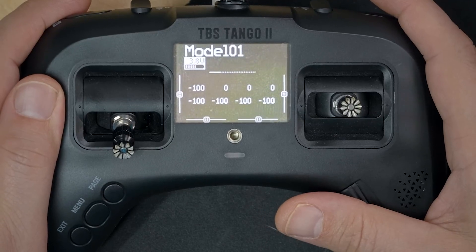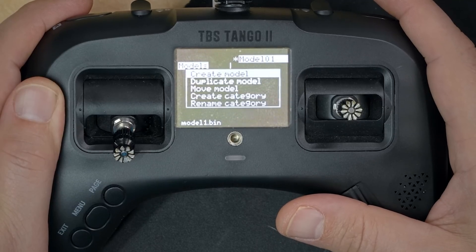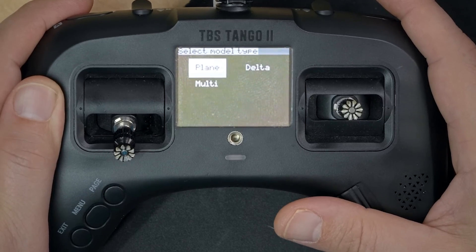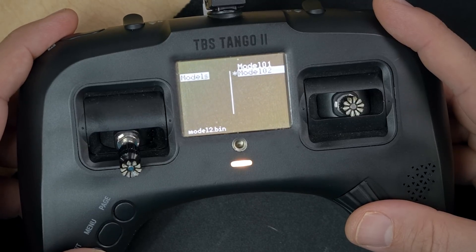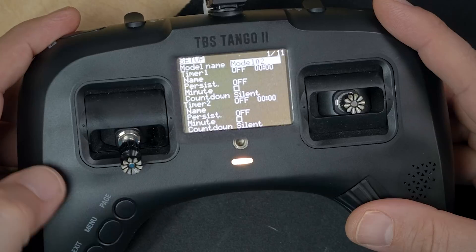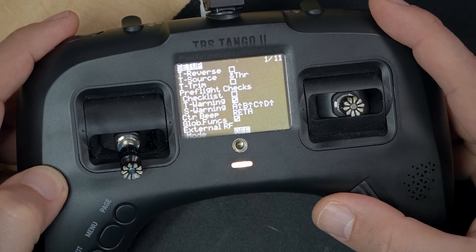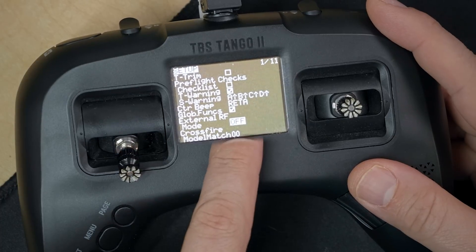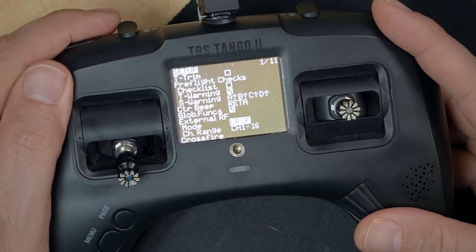Once the module is installed, power up the radio and set up a model. Long press the jog wheel and click on Model Select, then long press again and select Create Model. I'm going to hit Exit and back out of the wizard — I like to set it up manually. Now that I've created the model, press Exit once to go back to the main screen, then short press the Menu key to go to the setup screen. Scroll down to the External RF option, click the jog wheel, and change it from Off to Crossfire, then click the jog wheel once.